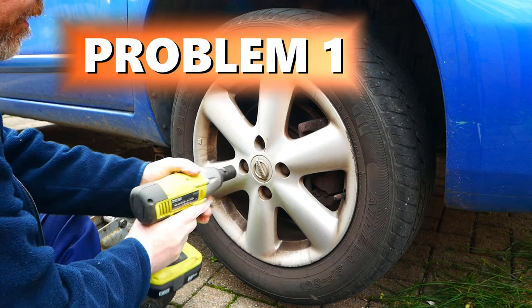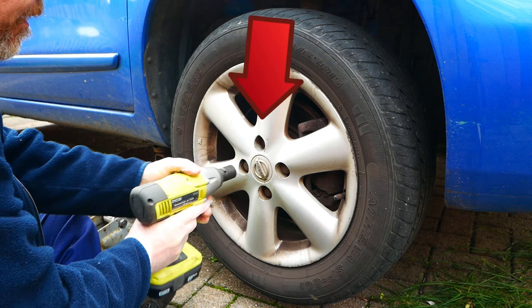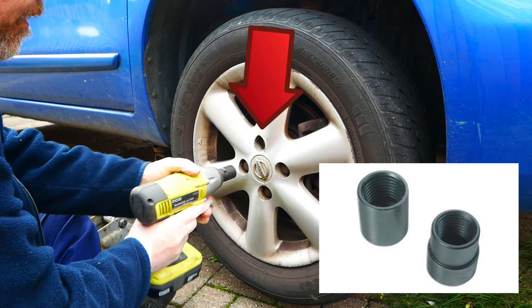The first problem I came across was that the local tyre fitter had over-tightened the locking wheel nut, and the locking wheel nut tool snapped when trying to undo the nut. Luckily I did have a locking wheel nut removal tool.